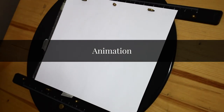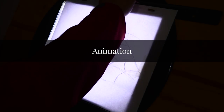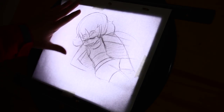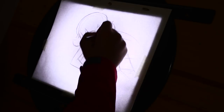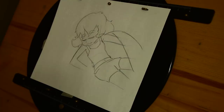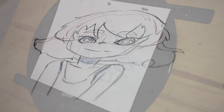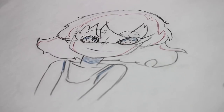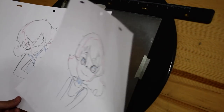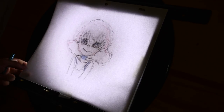I will only lightly skim through the animation process, as this tutorial is mainly about the usage of the OpenTunes software. To create my two keyframes, I will take those rough layout drawings that were made and tighten them up. I will also be using a red and blue pencil crayon for my color separation lines — the blue marks my shadows and the red my highlights. I will also add a breakdown drawing between my two keyframes. This drawing will consist of the character overshooting her movement before recovering into the last pose.